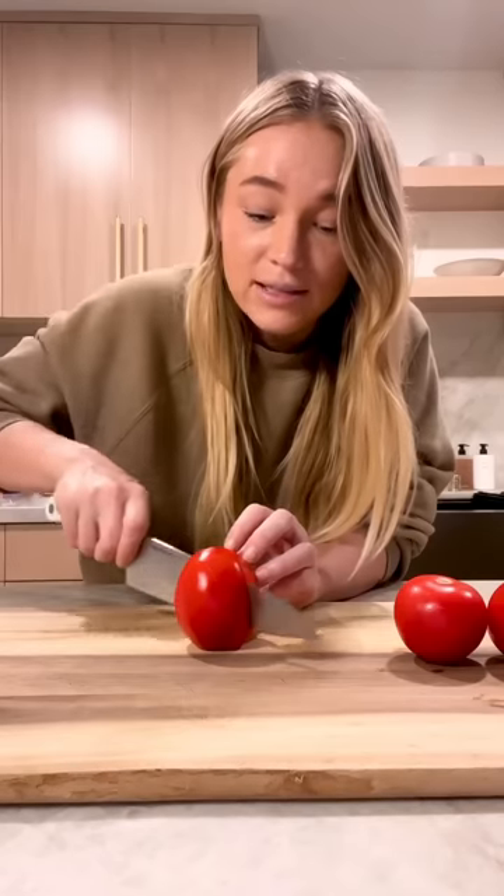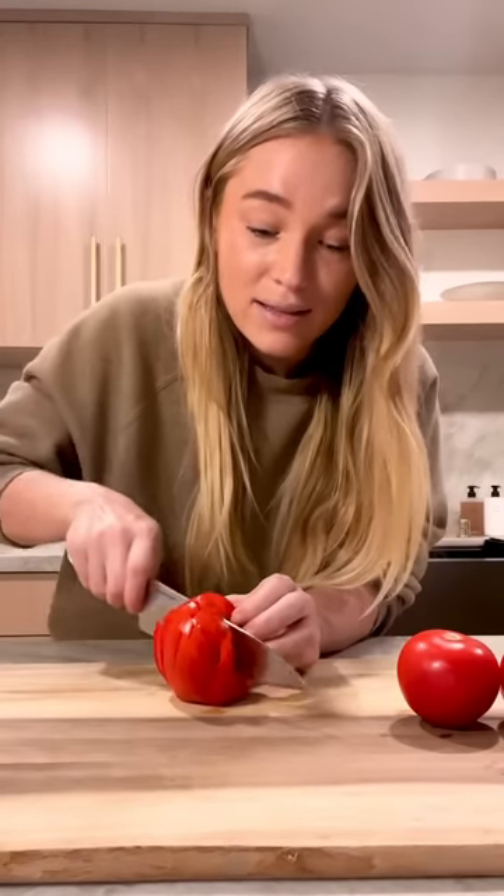My girlfriend Zoya is Persian, so I've decided it's time for me to learn how to make some kick-ass Persian food. This salad is very simple. I haven't made this by myself before.